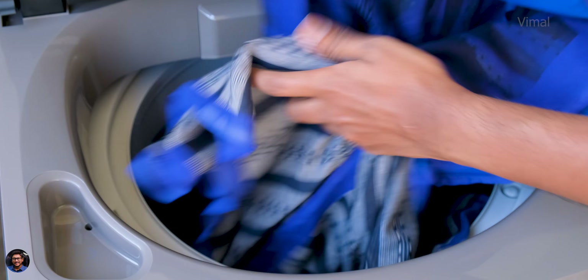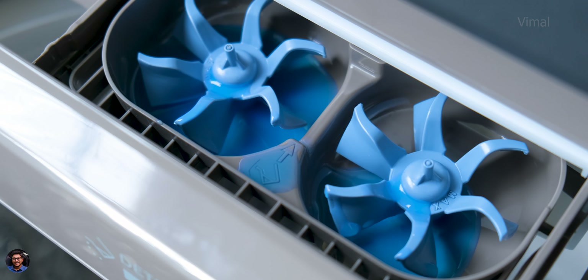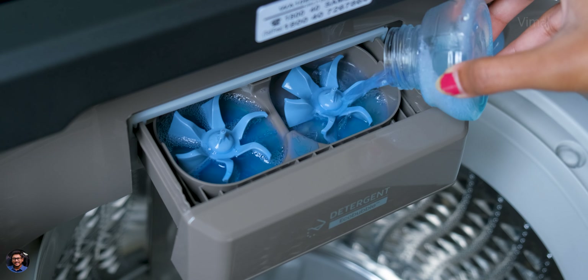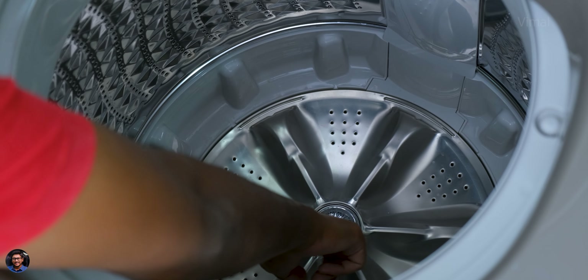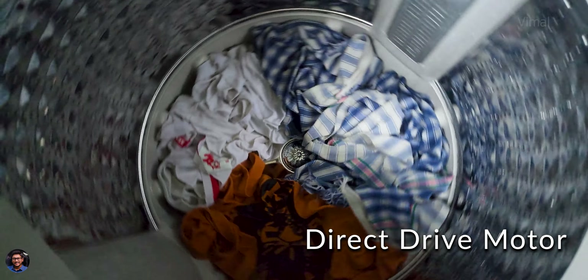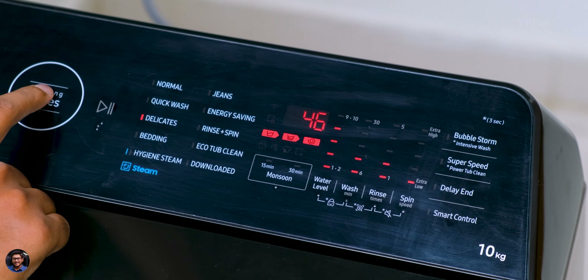Thanks to its bubble storm and dual storm technology — if you look closely, there are two unique shape propellers that mix air, water, and detergent to create rich bubbles which quickly penetrate the fabric and remove dirt. On the bottom of the drum there are also six inner and six outer blades that generate a strong water flow for more effective cleaning. The direct drive motor uses a geared system for rapid yet efficient performance, is much quieter than a regular motor, and operates on digital inverter technology for less power consumption and more energy savings.